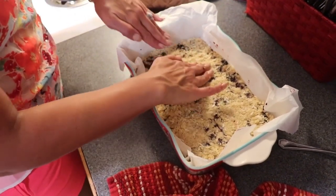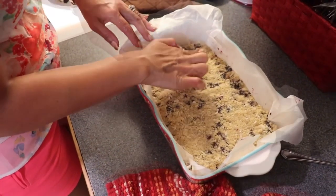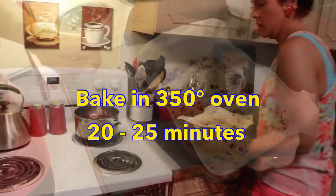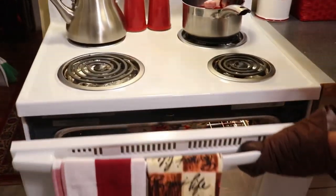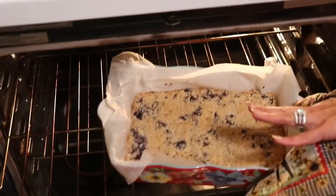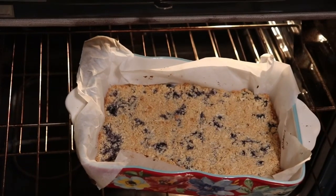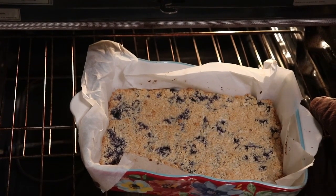That looks good — our blueberries are kind of peeking through, which is what we want. We are going to put it back into the oven, still at 350 degrees, and bake this for about 20 to 25 minutes. I ended up cooking mine for 25 minutes. This is what it looks like — it's lightly browned on top. I'm going to let it cool for probably about 20 minutes, then remove it from the pan, slice it into bars, and let CJ have a taste.